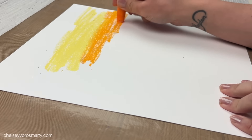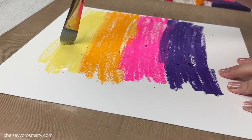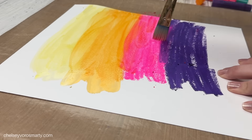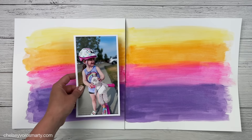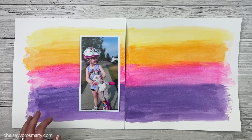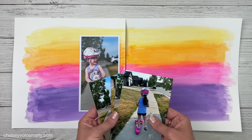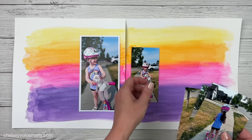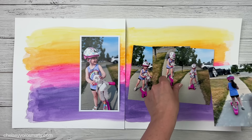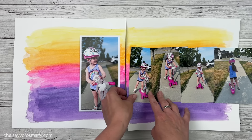Thank you to Craftsy for sponsoring this video. I decided to start off my layout on the base using colors from my daughter's shirt, her helmet, and her scooter, so I'm using the gelatos in buttercream, mango, bubblegum, and metallic grape. I love how you can just scribble these colors down super messy and then blend them out with a wet brush. I did make sure to rinse out my brush in between so I wasn't blending the colors together too much.